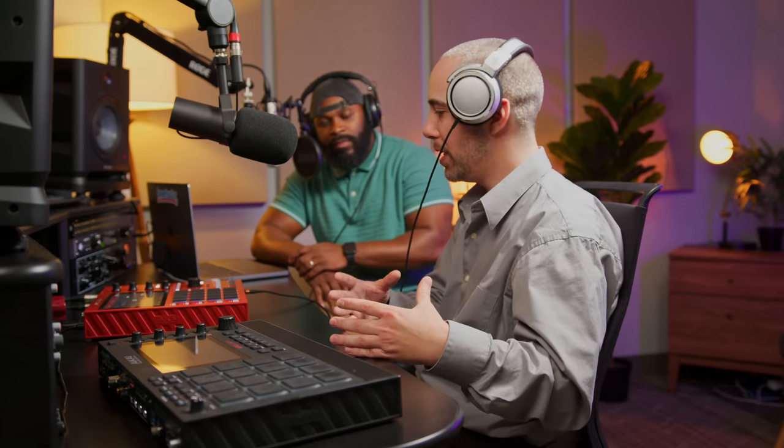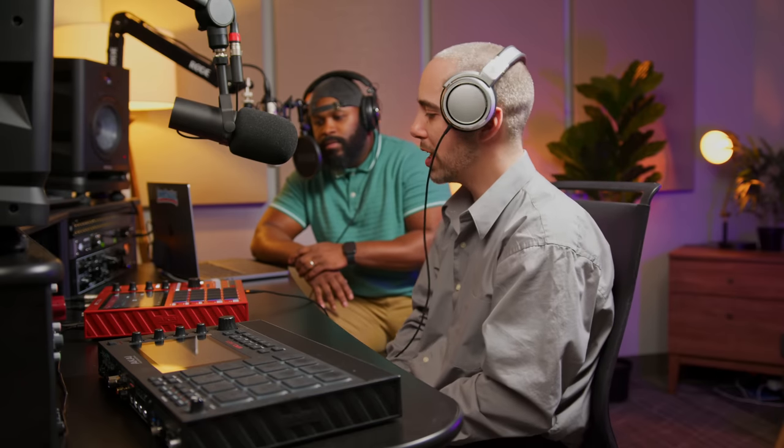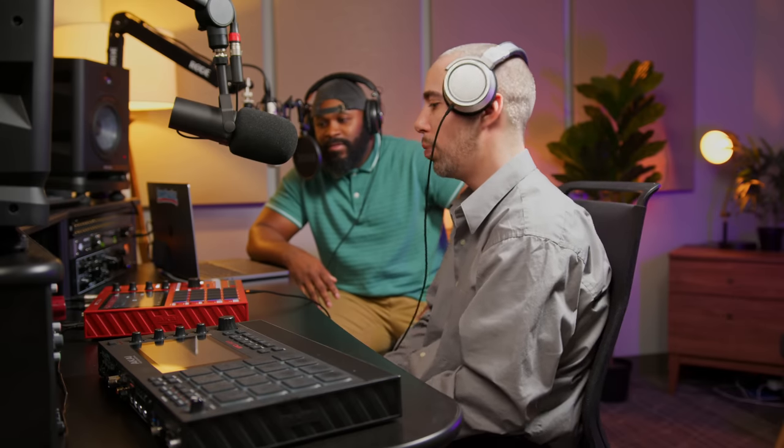We've married that technology — pairing the full MPC sequencer and finger drumming with VST-quality synthesis. This is completely standalone; you do not need a computer. You can record vocals, add studio-quality effects, and access over 25 different synth engines. We've also added Wi-Fi and Bluetooth, so you can do Ableton Link and cook up wirelessly with everything in sync.